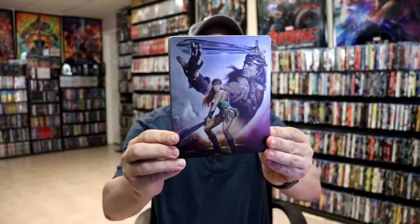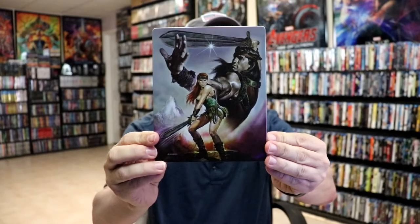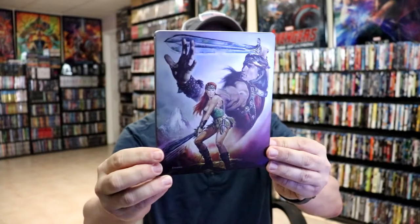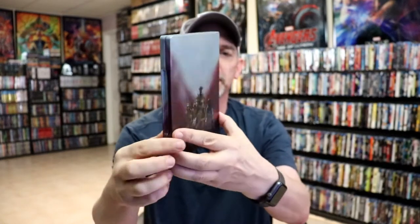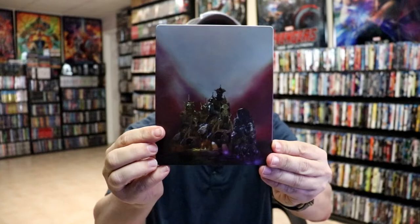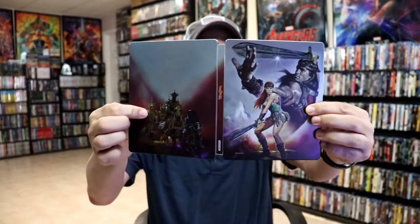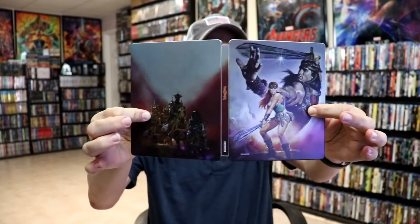I've got the wrapper off and the J card removed. Here's the front of the Steelbook. It is a matte finish. No embossing or debossing. Just a really nice looking image there. And then here's the back. So we open it up. We have our front and back together.